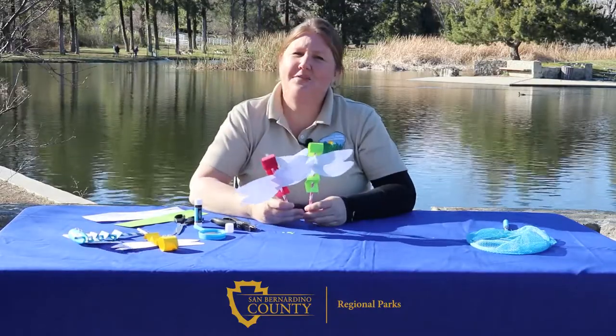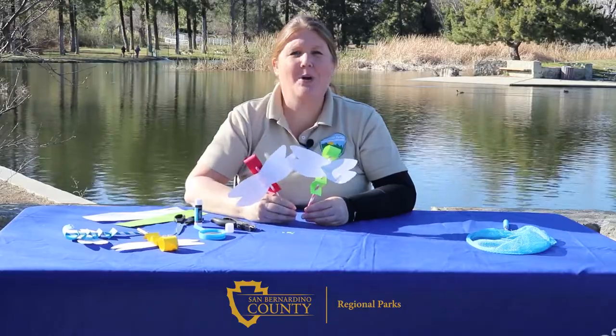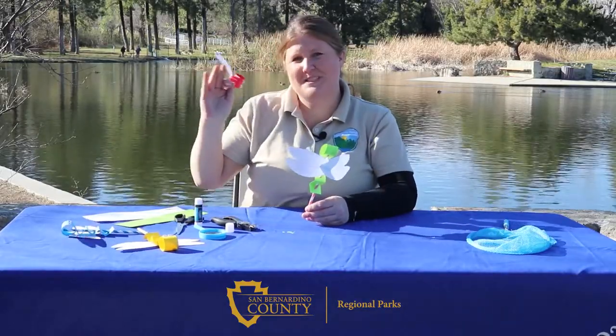Don't forget to come out to your San Bernardino County Regional Parks and enjoy your very own bug hunt. Thanks! We'll see you next time!